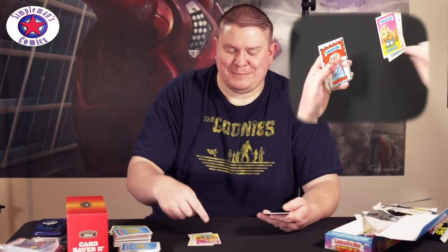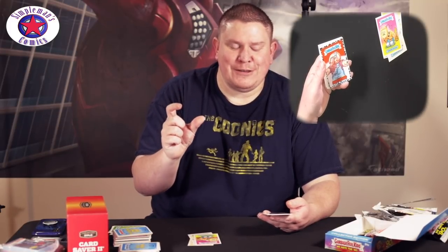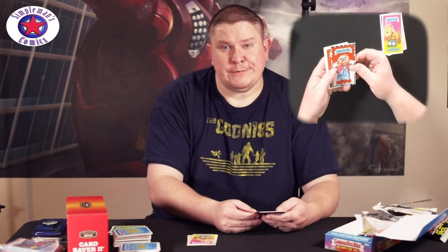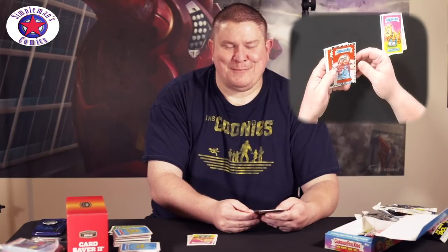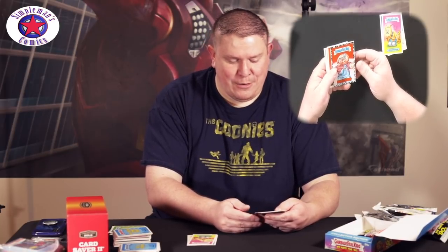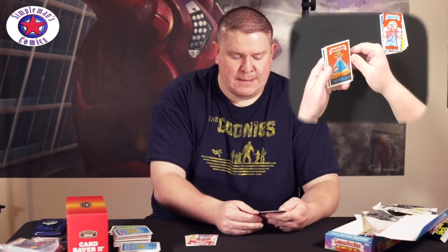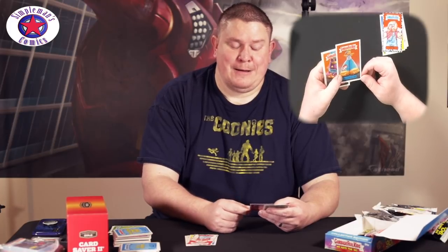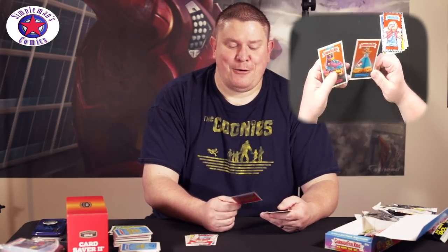I hated that — the little key chains that had a little pet in them you had to feed and stuff like that. Yeah, stupid. There are a lot of people who had them though, so a lot of people think they're cool. Bottom Heavy Levy — you know what, that's like Jncos right there. Remember Jnco jeans? I had a pair.